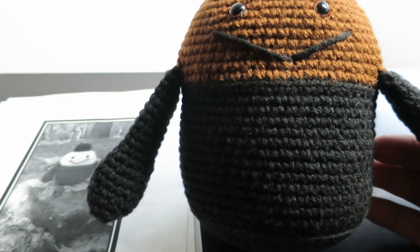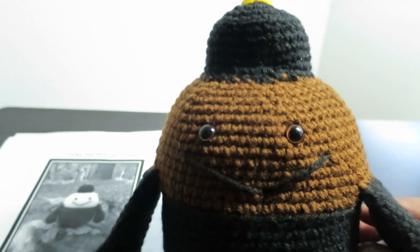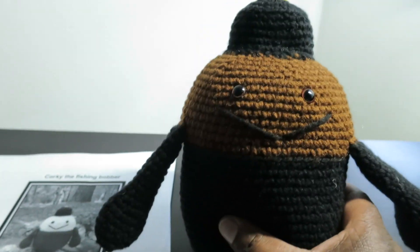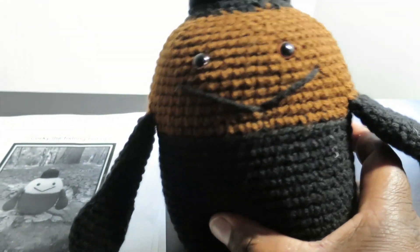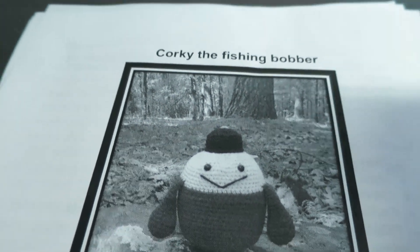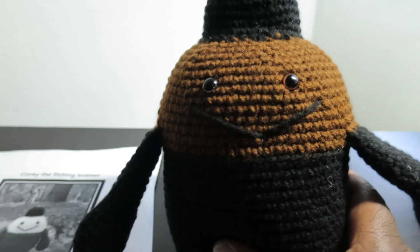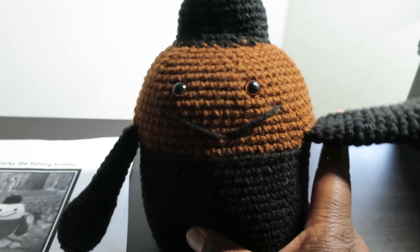I have a huge bag of polyfill so I think I'm going to be making more. It's just so cute — I absolutely love it. Let me know if you guys try to make your own, and I will link both the Canadian Crocheter's video as well as where you can find this pattern from Angelia Whitson. All right guys, that is it for this video. I will see you in the next one — happy crocheting!